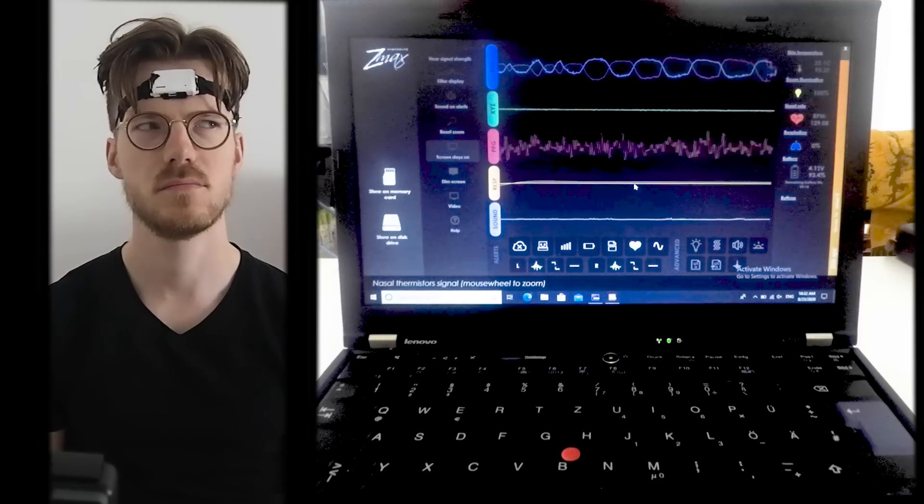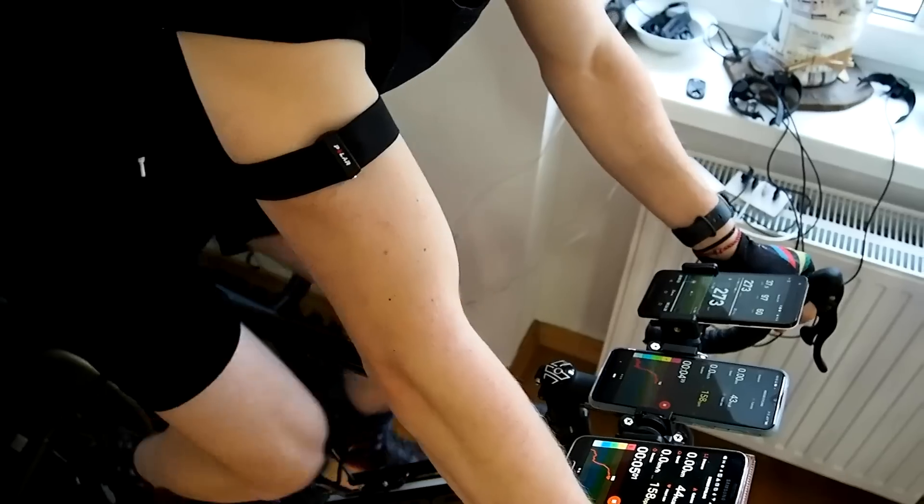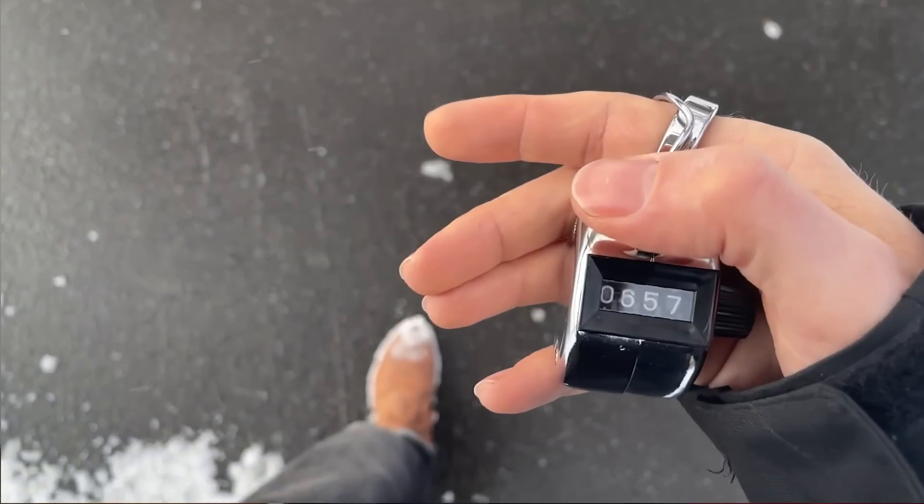In this video I do a comprehensive set of scientific tests on the Mi Watch Lite. First I test the quality of the sleep tracking against a scientific EEG monitor, second I'll check the heart rate accuracy, and finally I do a step counting test. As always I do not want to waste your time so timestamps are in the description below and also on the timeline.